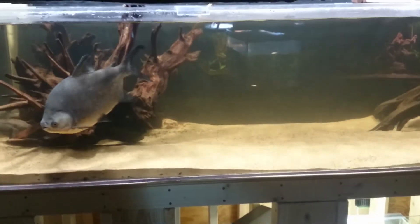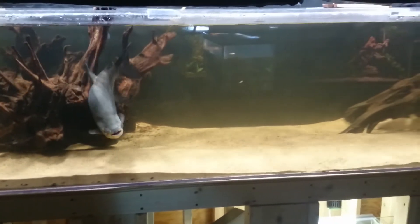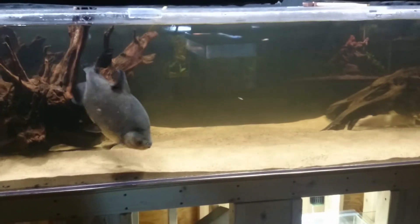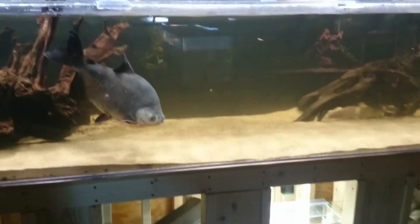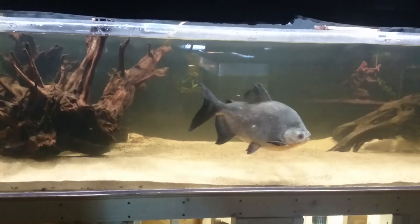This tank is 8 foot by 3 foot by 2 foot. And who knows, maybe in the near future there will be a stingray in here as well, but we'll see about that. Let me know what you guys think, and if you have any more questions, feel free to ask. 1992 signing off.